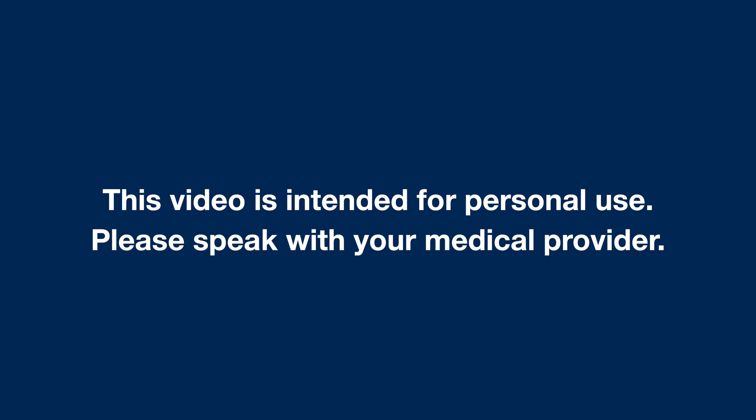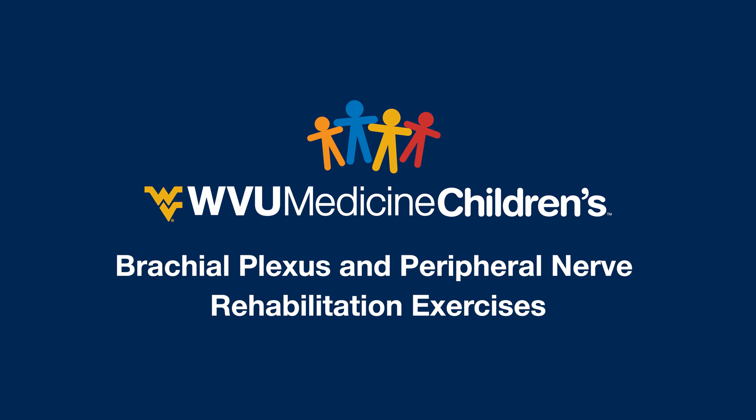This video is intended for personal use. Please speak with your medical provider. Hello from your team at the WVU Medicine Children's Brachial Plexus and Peripheral Nerve Clinic.